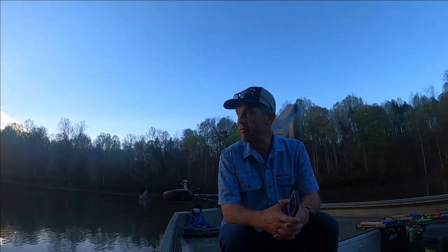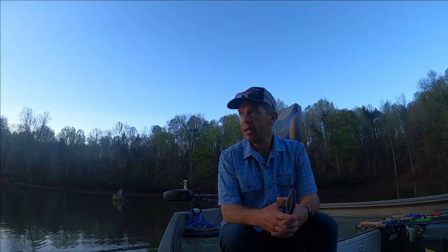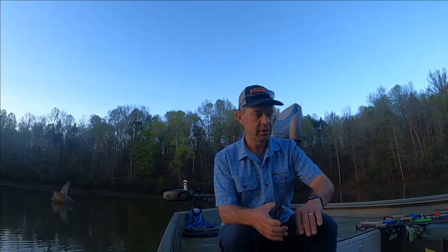Good morning everybody. Today I'm out fishing Able Lake, which is my local lake close to my house — only a few miles away. It's a long lake, about two to three miles long, very slender. It's a popular destination for a lot of local folks; a lot of kayakers come out. It's an electric-only lake, which is about all I fish. My goal today is just to try to catch five good keepers.